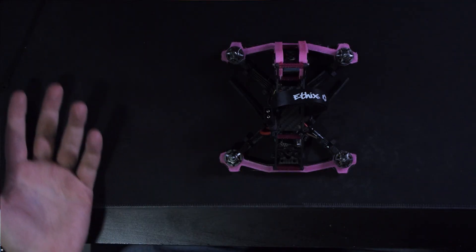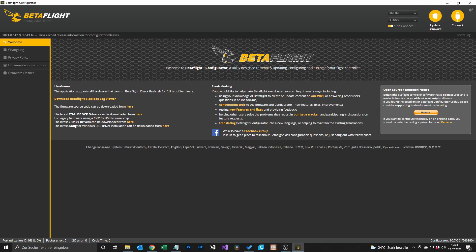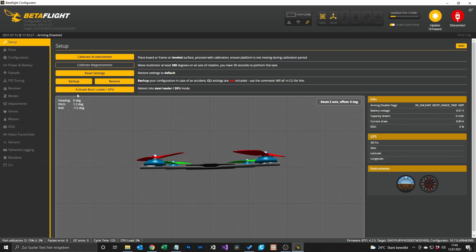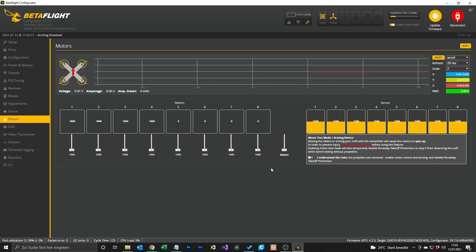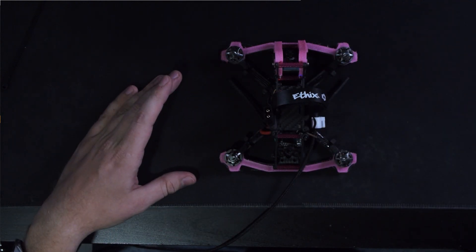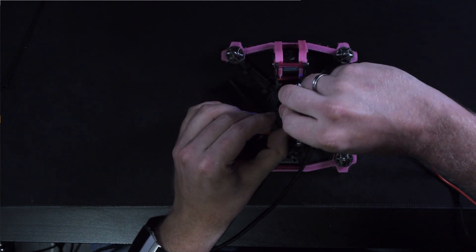First you take your quad that you want to change the motor direction on, then you go into Betaflight. To find out if you have the right motor direction you have to connect your quad to Betaflight. Go to the motors tab, and before the next step please be sure that you have removed all of your props. And if you are sure that the props are removed you can plug in a battery.